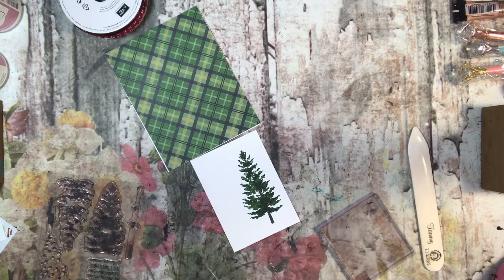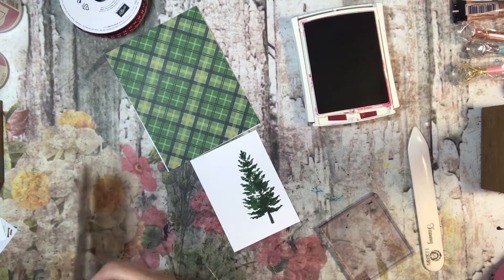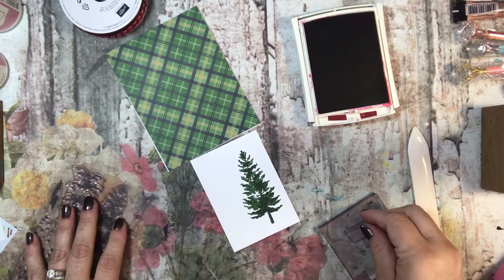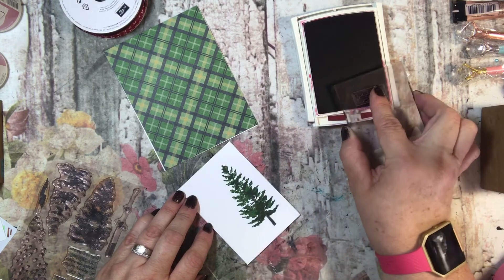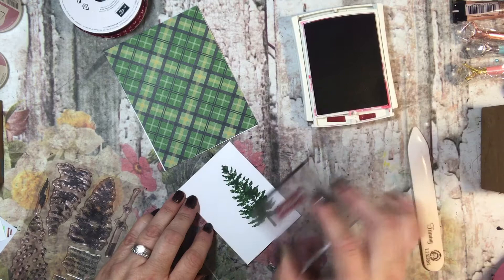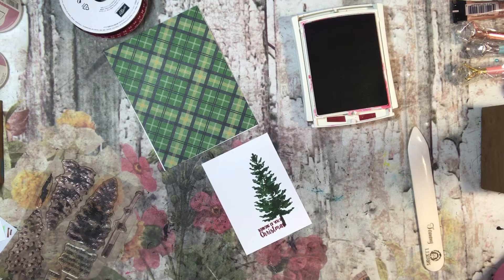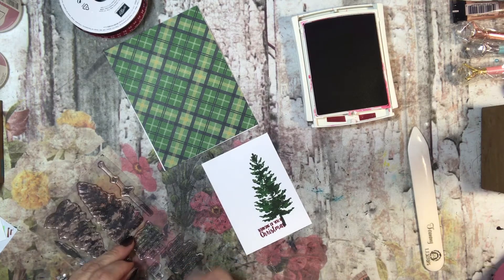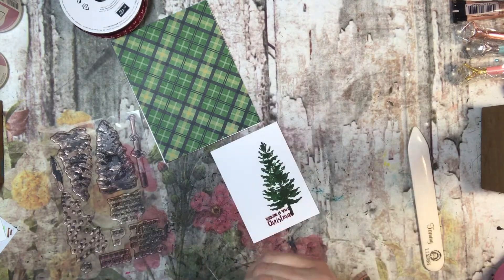I'm going to take my Cherry Cobbler and pick the sentiment that I like the best for this. I think I'm just going to use the 'Thinking of You at Christmas.' I'm going to put it right here — I can see I hadn't inked it very well. And I'm using my Stampin' Scrub over here to the side to clean my stamps before I put them away. I love this color — this is one of my all-time favorite colors.